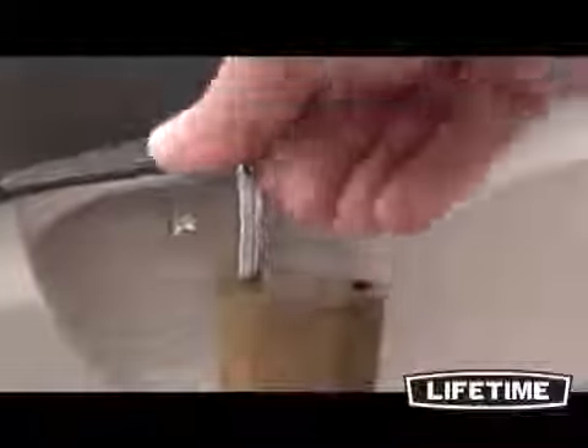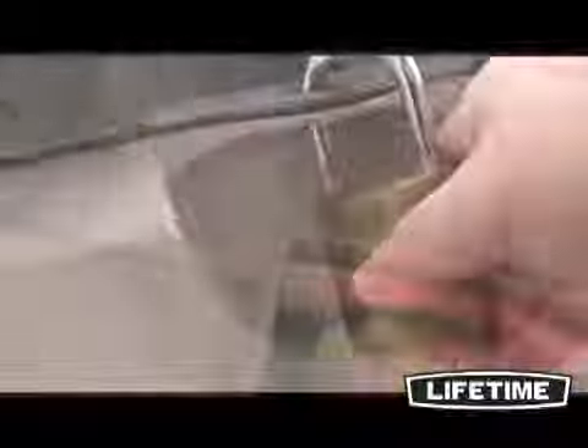The Lifetime storage box has a controlled spring hinge lid that opens greater than 90 degrees, won't slam shut, and has a convenient locking design to keep your items safe and secure. So put away your pool equipment, store those patio cushions, or have a designated spot for your outdoor toys.